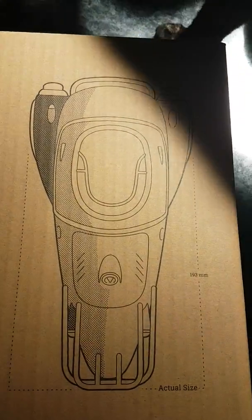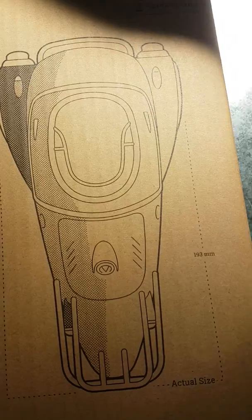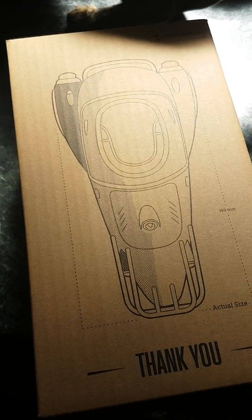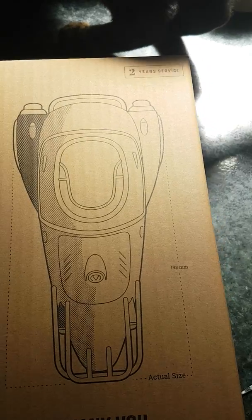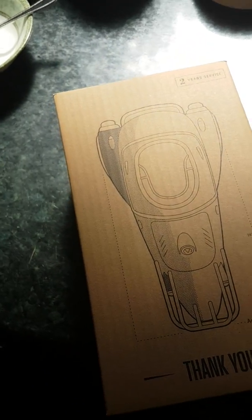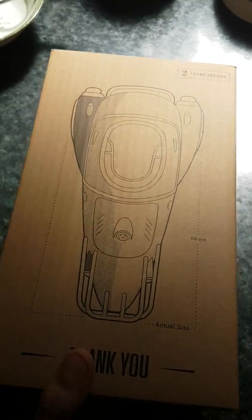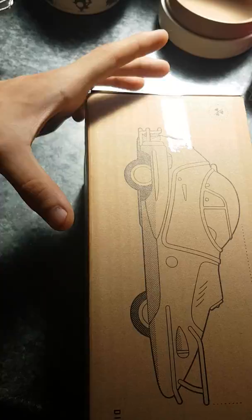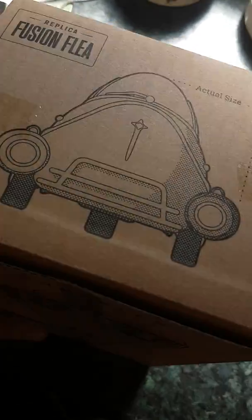'Thank you for two years' service to the Corvia company.' This is boxed as if it's given to an employee of the Corvia company. Sorry about that — I had to get rid of my kitten assistant. Yeah, here we go. Actual size — can't really see much on the box itself apart from the dimensions and side views. Really sorry about the lighting.